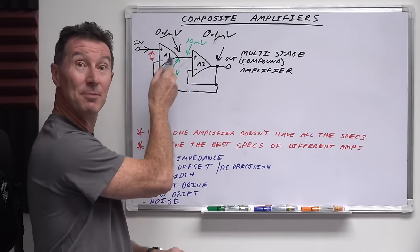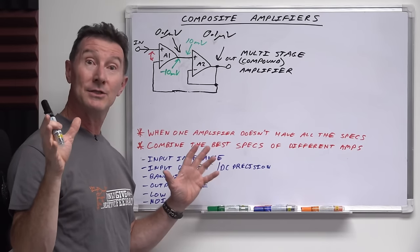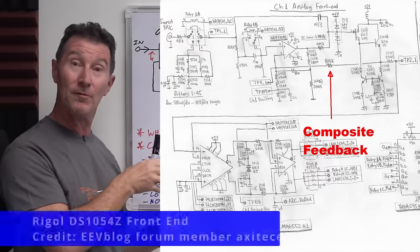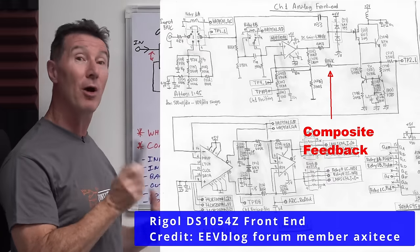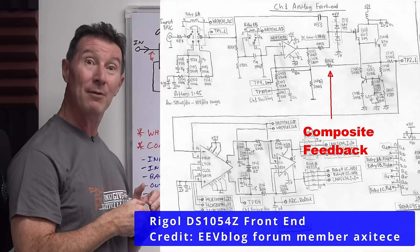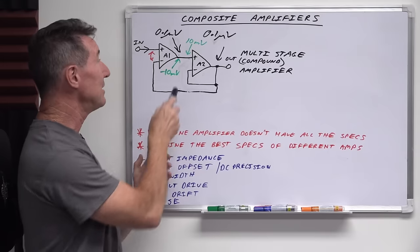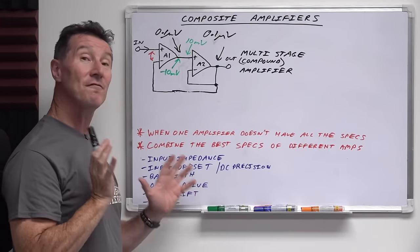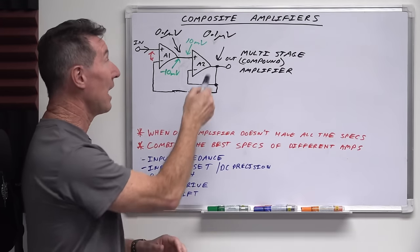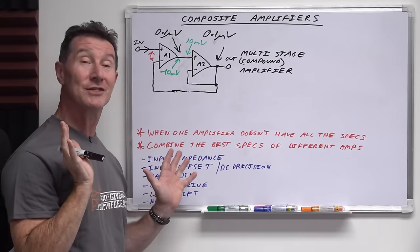This doesn't need to be an op-amp on the input. You might have seen my teardowns of oscilloscopes — reverse engineering an oscilloscope front end — where they use JFETs on the input for high impedance, high bandwidth capabilities. They're actually discrete transistors instead of op-amps, but it's still a valid composite amplifier. It doesn't have to involve op-amps at all — all of this could be discrete transistor stuff.